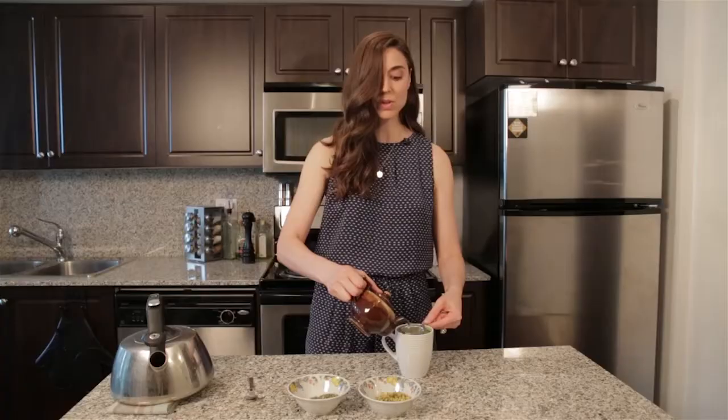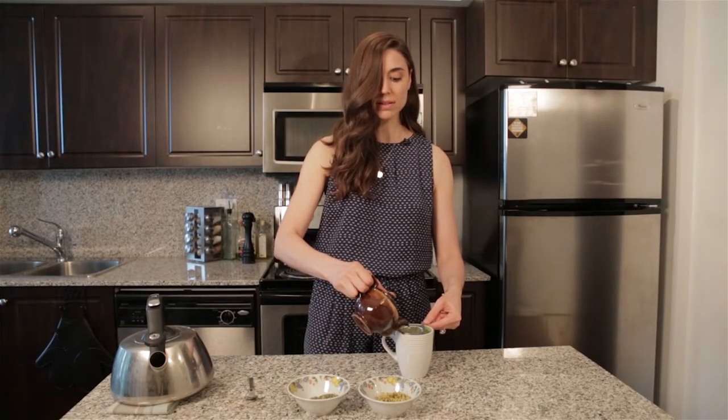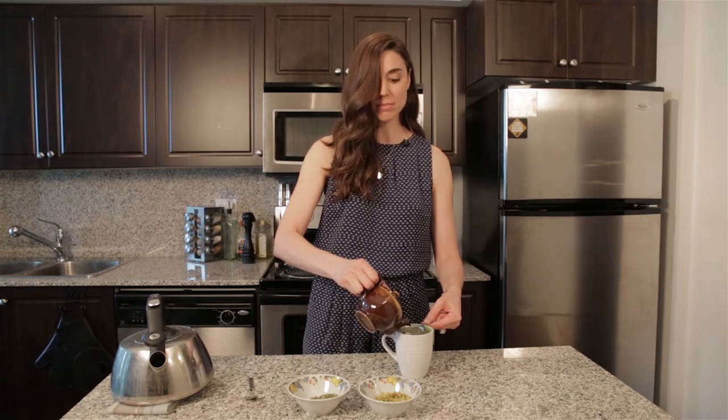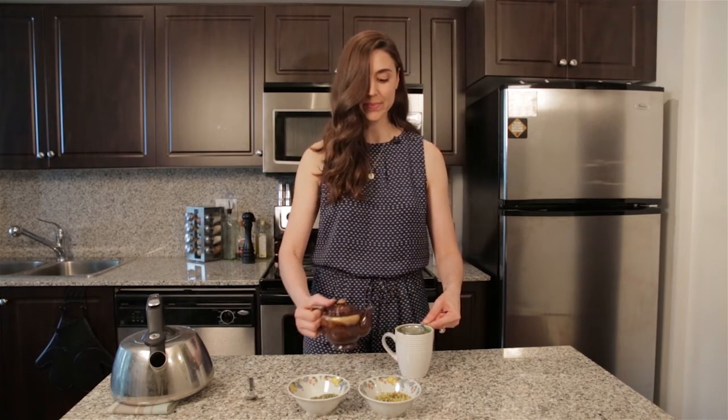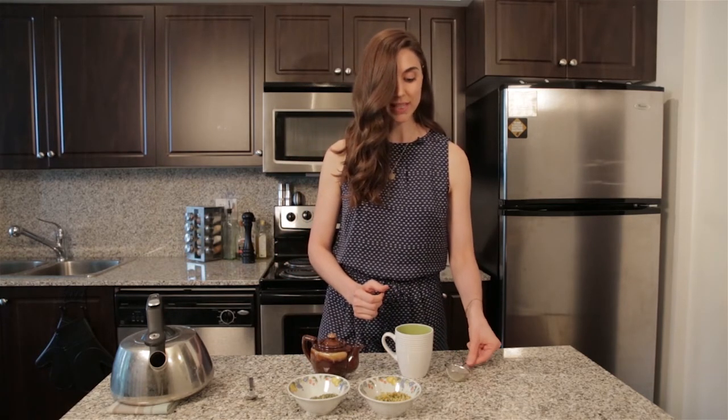If you have a bit of a sweet tooth, you can feel free to add a little bit of raw honey to this, or even a little bit of fresh squeezed lemon juice, however I think it tastes really great on its own. So there you have it — a really easy herbal infusion that will help support your digestion and also help restore your nervous system. Thanks for watching.